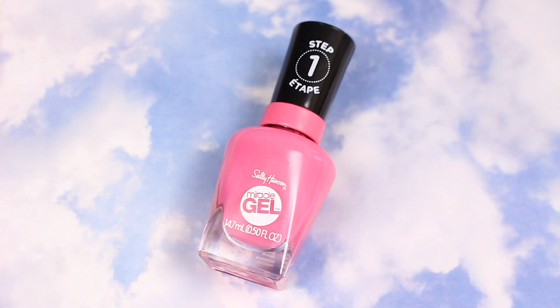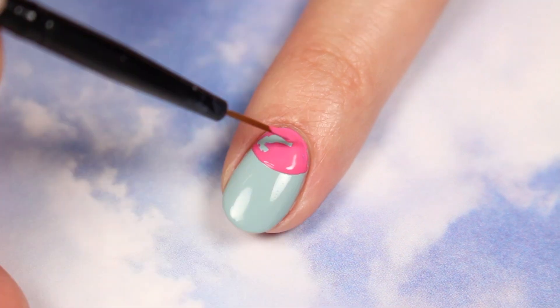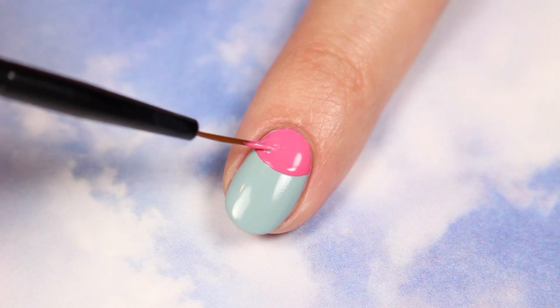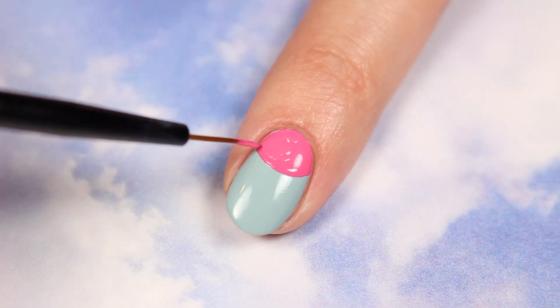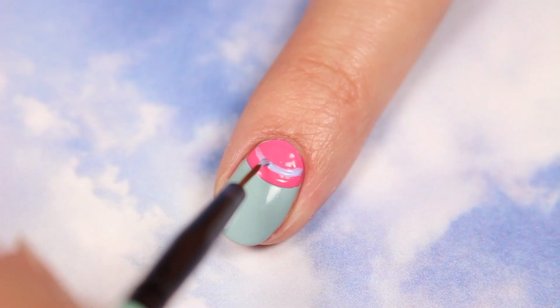Next, use Rain Glow and a thin brush to outline the half-moon, then fill it in. Use Crying Out Cloud to draw a thick curve, leaving space for the previous color to show.